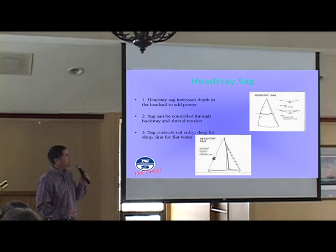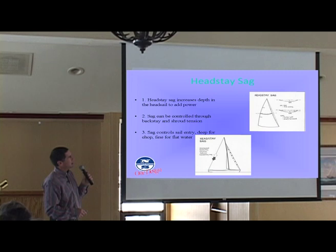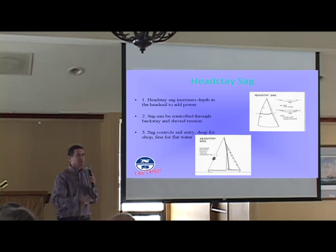The question was: how does the angle of attack change when you change your forestay? And that's true not just with the forestay but with the main as well. As you either straighten the mast or sag the forestay — which has an equivalent effect on either sail — it pushes that material into the front of the sail. The angle of attack is the angle that the wind is hitting the sail at. That's why when you're sailing, most of the time you want the telltale streaming on the front and the back of the sail pretty equally, because the wind is hitting dead on the front of whatever sail.